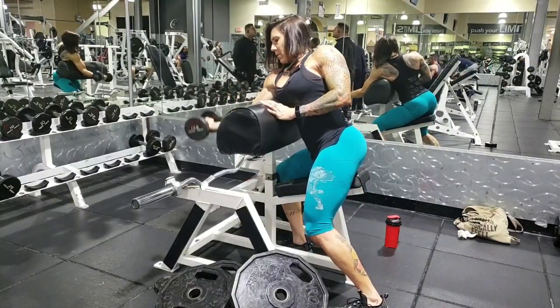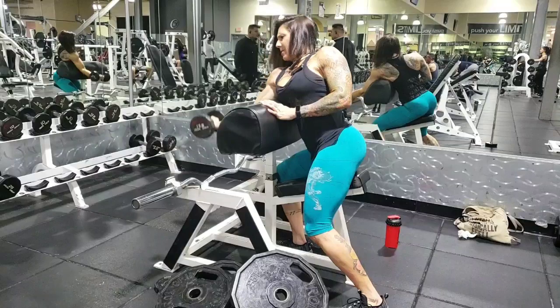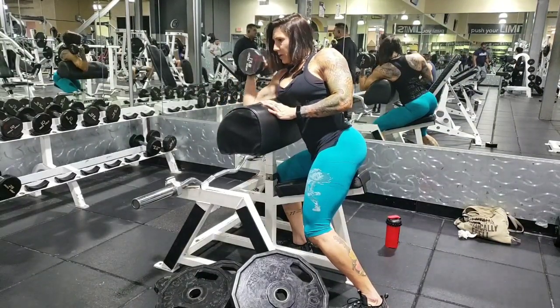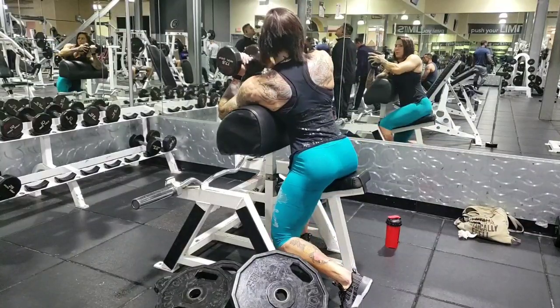Ever since I started taking the Orthobolic and then the collagen that was recommended by PJ's girlfriend when I was in Boca, all my joints are feeling good. So I decided to get back into preacher curls since I hadn't done them in a while.